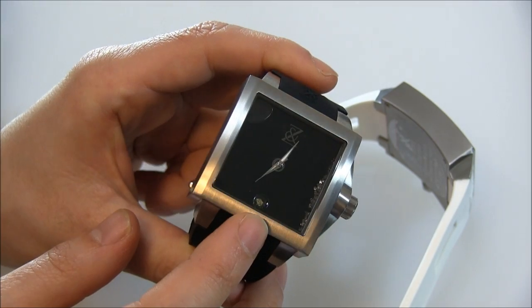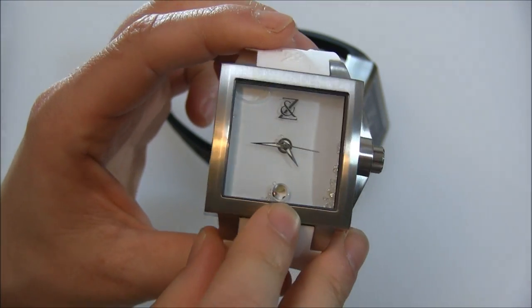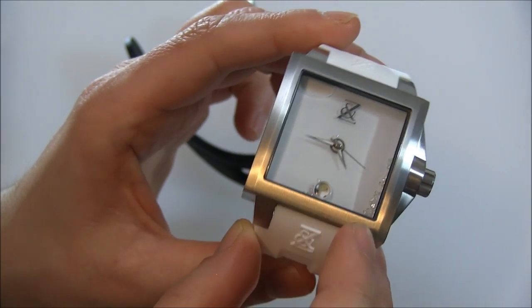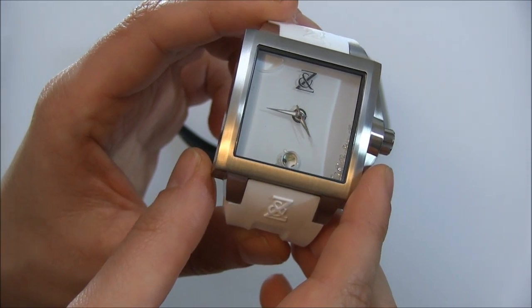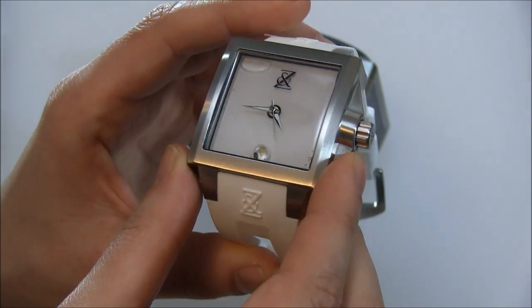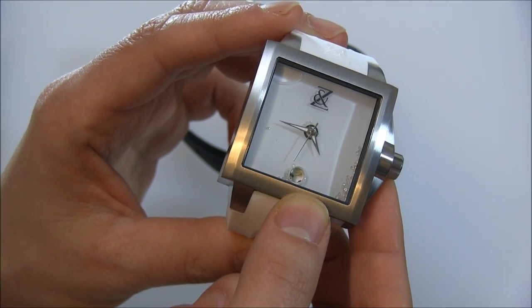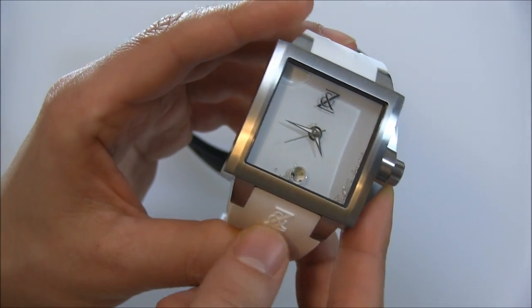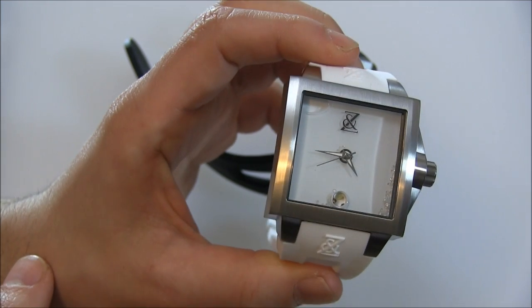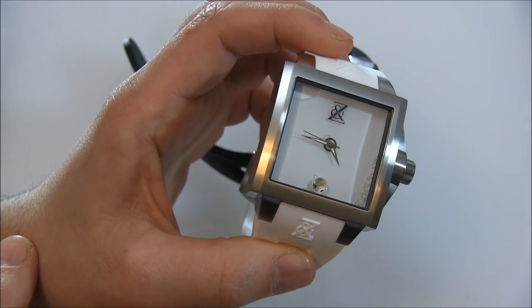What it is, is three little pieces of rocks from space. You can probably see it a little bit better on the white dialed version. One is a quote-unquote space gem — some type of quartz or crystal that was found in a meteorite. Another is a small piece of rock established to be from the moon. And another is a small piece of rock established to be from Mars. So on these particular pieces you have little fragments from the moon, Mars, and a space crystal that was flying through space.